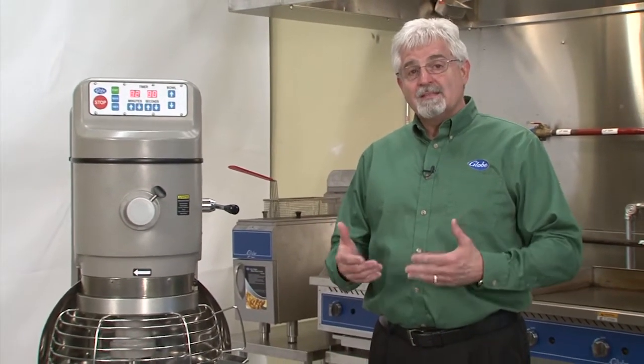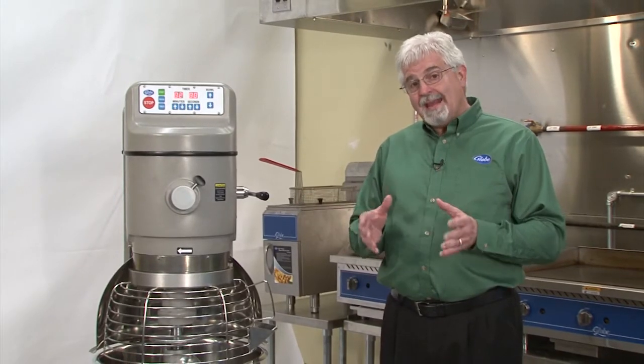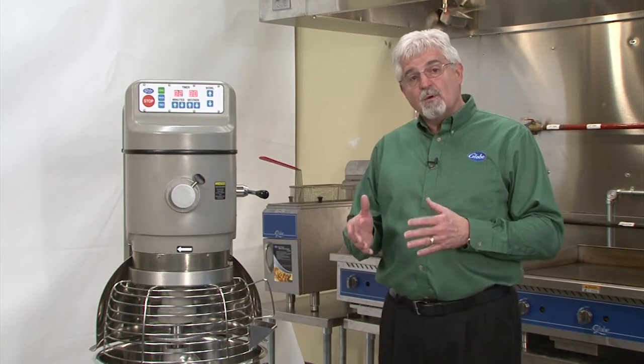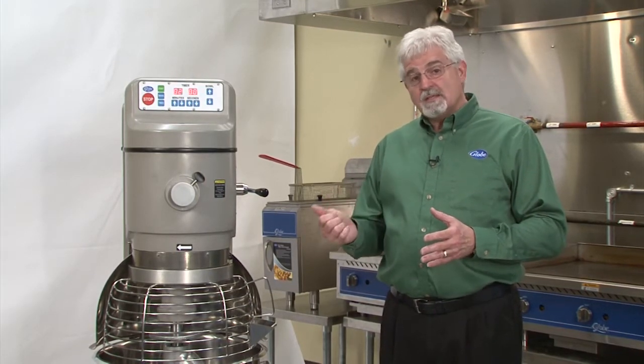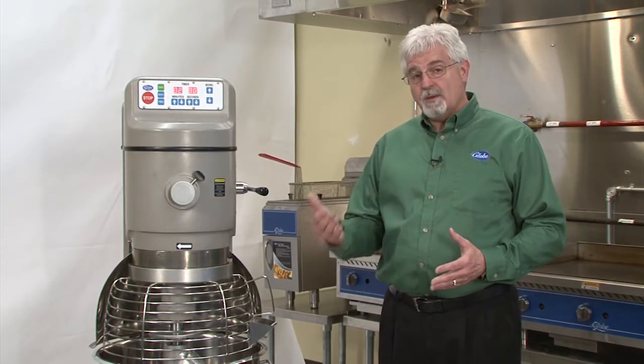It will handle a full 50-pound bag of flour. If you think in terms of 25 pounds of water and 50 pounds of flour, that's a 50% absorption ratio. This mixer will handle 80 pounds at a 50% absorption ratio. A 60-quart mixer, on the other hand, will only handle 70 pounds. If you have a 60% absorption ratio, this mixer will handle a full 90 pounds. That's what makes it a dough mixer.